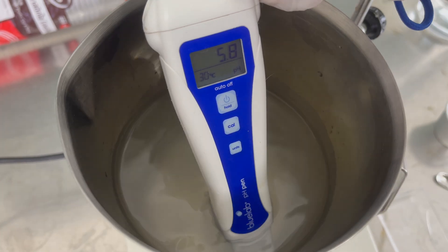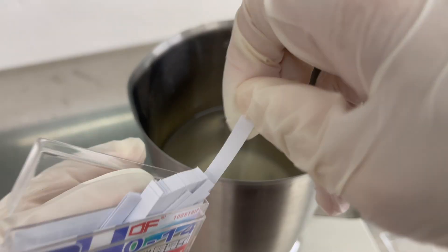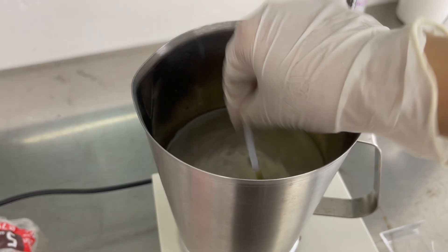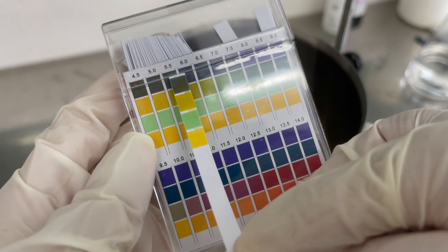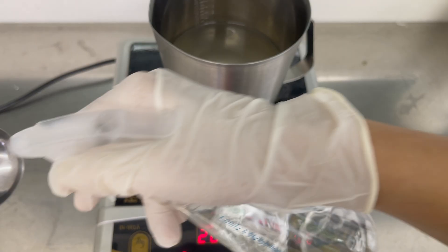Next, adjusting your pH. Measure the pH level using a pH meter or pH test strips. The ideal pH range is between 5.5 and 6.0. If needed, use your pH up or pH down solution to adjust it.